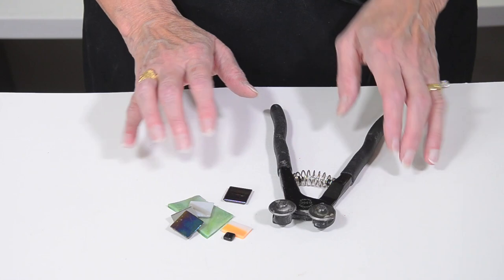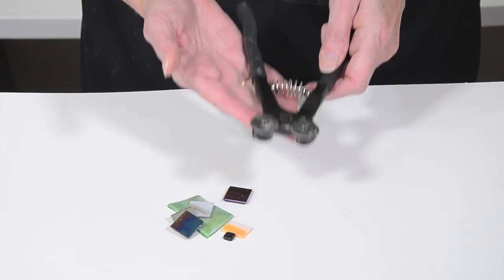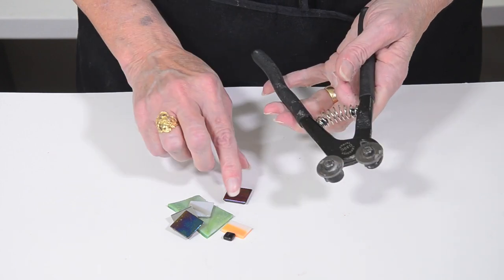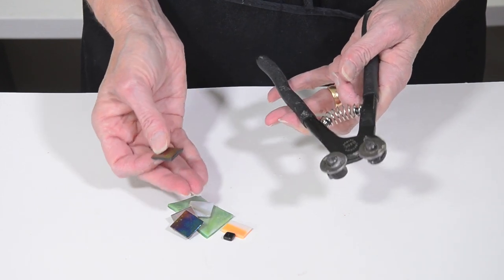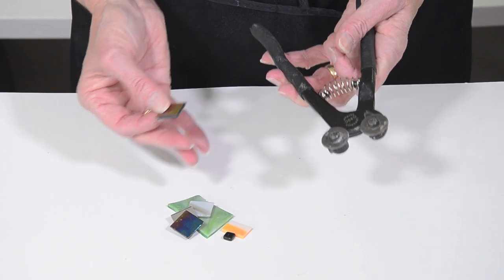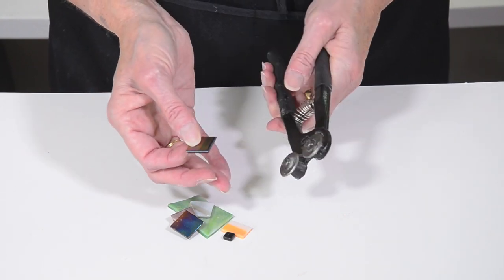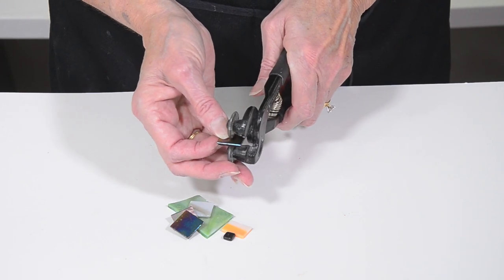For most of your mosaic projects, wheeled nippers will be your main tool. Lepinettes are my favorite brand, and they cut tessera. Now by tessera, I mean any kind of tile, glass, whatever you want to use to create your mosaic. And you'll want to see my video on how to hold and use wheeled nippers.